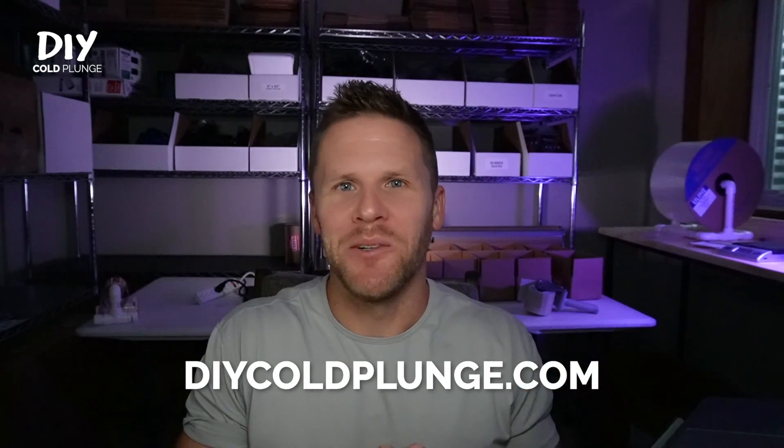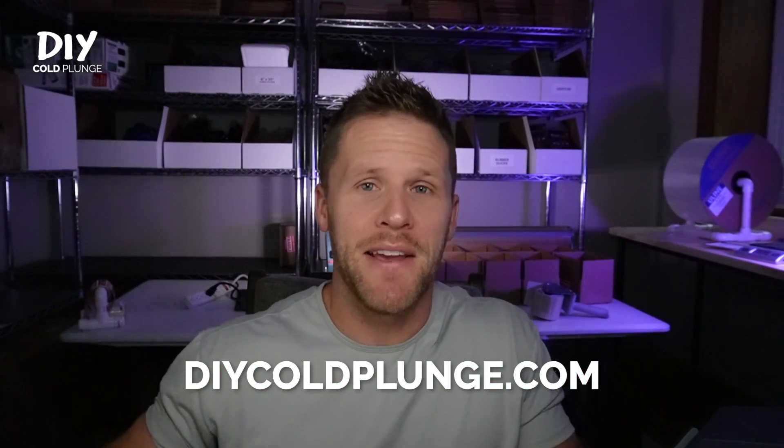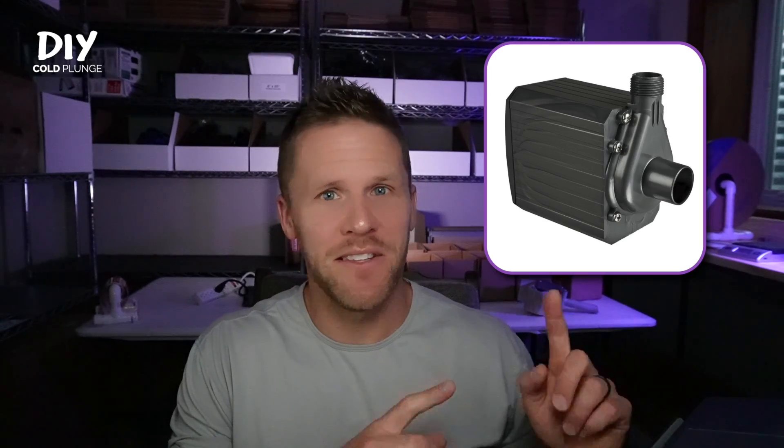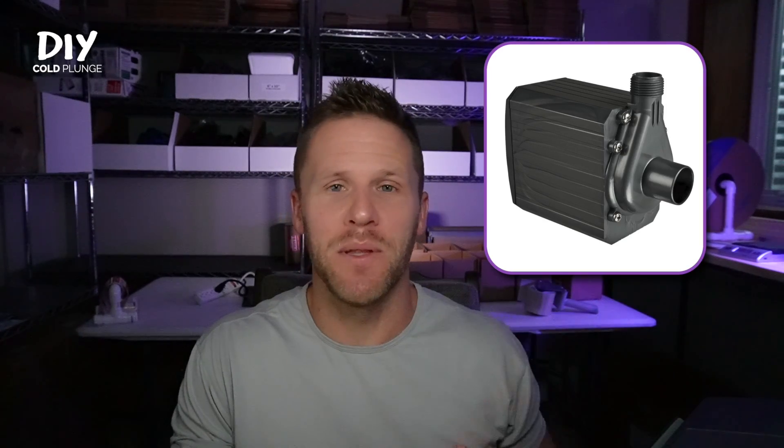Welcome back guys, it's Joe with DIY Cold Plunge. If you're new here and you're buying a pump for the first time, I highly recommend going the Danner route, either the 950 or the 1200 — I've got links below for those. But if you already have one of these Intex pumps in your possession, here's how to make it run 24-7 to help with filtration, sanitation, and just make your whole system run more efficiently.